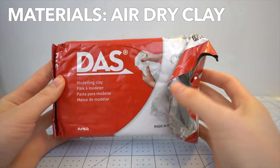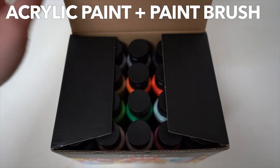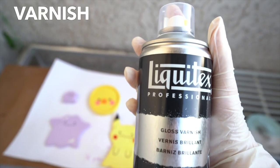I'm using air dry clay for this video and the brand I'm using is Das. I personally chose this brand because I read that it's less likely to crack when it dries and it also doesn't shrink as much.